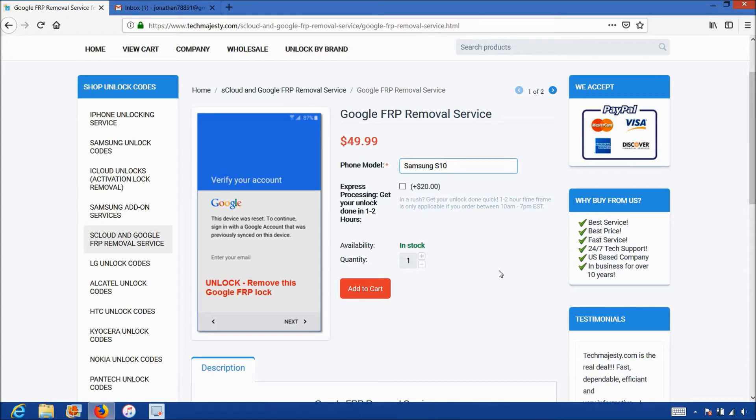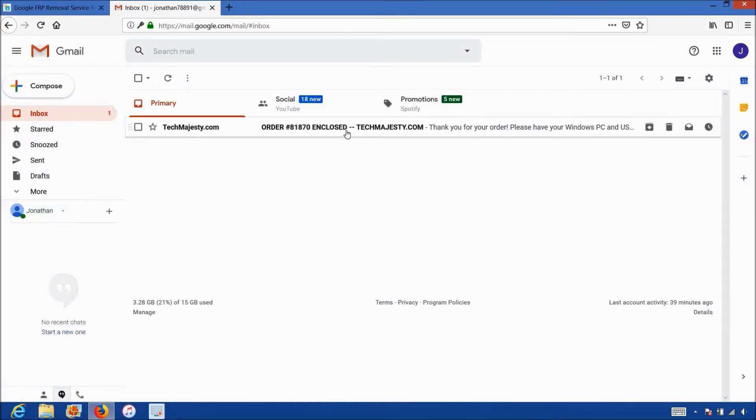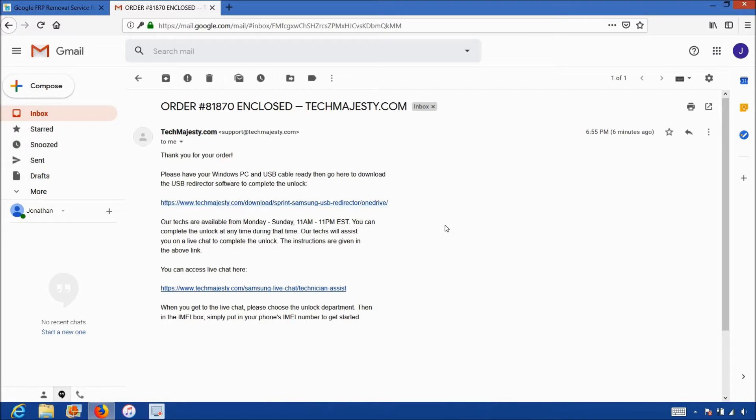Once you complete the checkout, you'll receive an email within one hour informing you that we are ready to begin the FRP unlock for your phone. The email will look like this and say order enclosed. It will contain a download link to the USB redirector, which is software our technicians will use to access your Samsung phone and complete the unlock. The email will also contain a link to our live chat where our technician will be with you during the entire unlock process. The whole process will only take about 5-10 minutes for our technicians to finish working on your phone. All you have to do is plug in your phone to the computer and we take care of the rest.